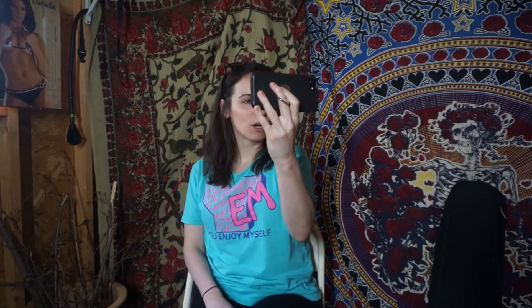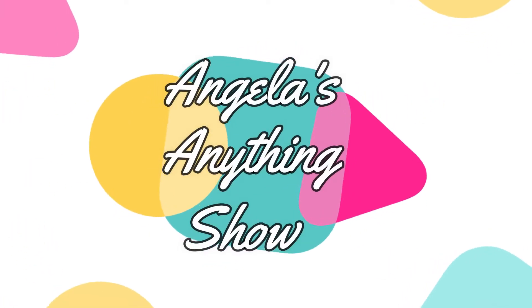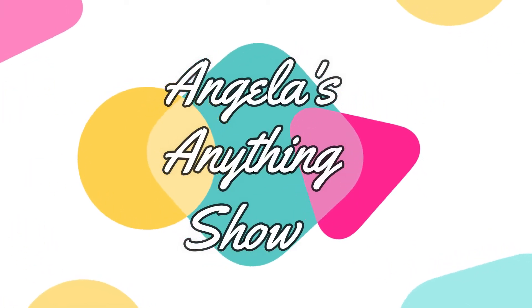Come on in. Welcome to my she shed, guys. Happy to have you here. And on today's episode I'm going to show you what it's like to live alone inside of a shed. Welcome to Angela's Anything Show, and today we are making a she shed.